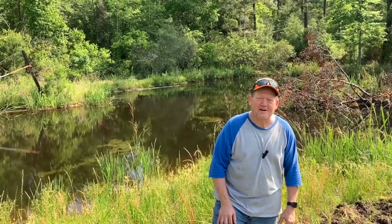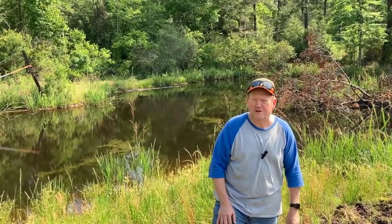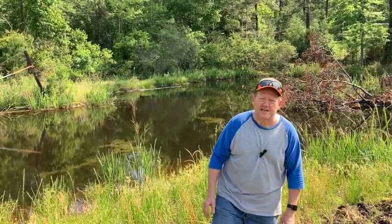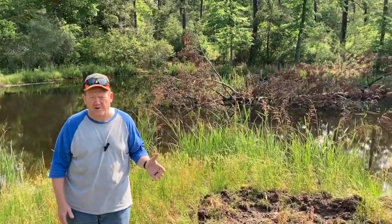Hey everybody, it's Steve from Corporate Gone Country. I'm just an ex-corporate guy trying to do country things. And the country thing we're doing today is we're going to stock our pond with tilapia to control vegetation and algae growth.